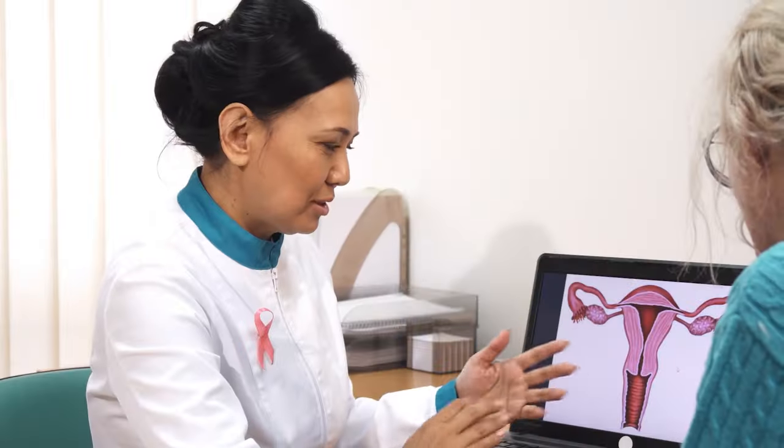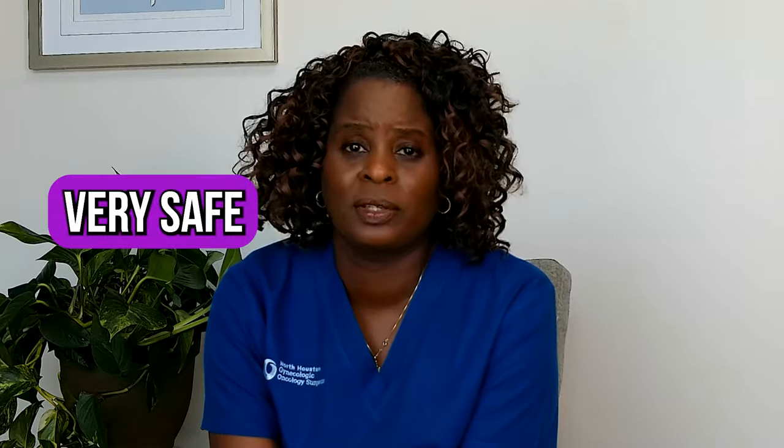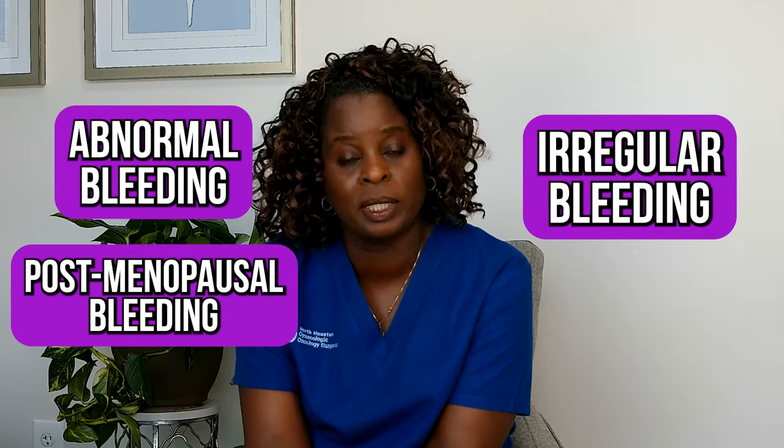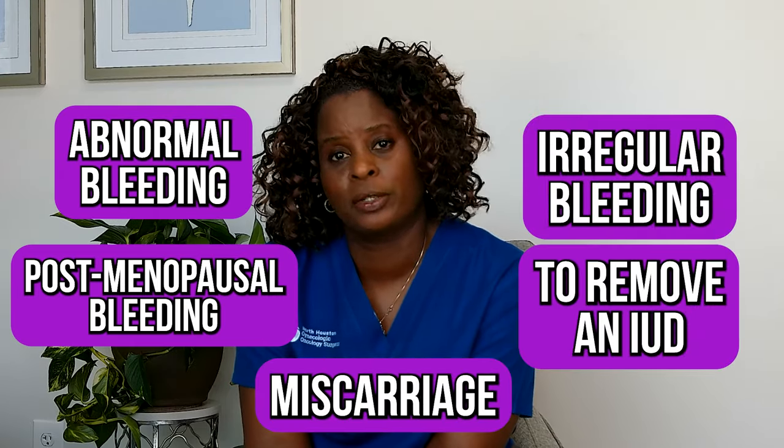After your D&C, your doctor will usually see you back in the office to go over the results. The pathology report will typically come back in one to two weeks, and your doctor will go over those reports with you. The procedure is very safe and very common — we do it to treat abnormal bleeding, postmenopausal bleeding, irregular bleeding, and also for women who have had miscarriages where some tissue was left behind.